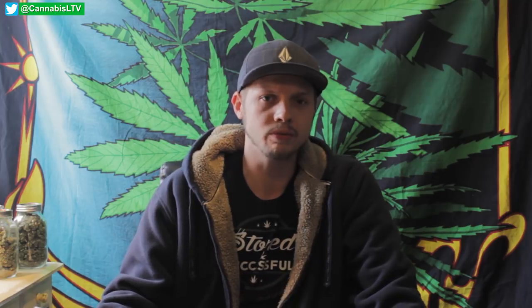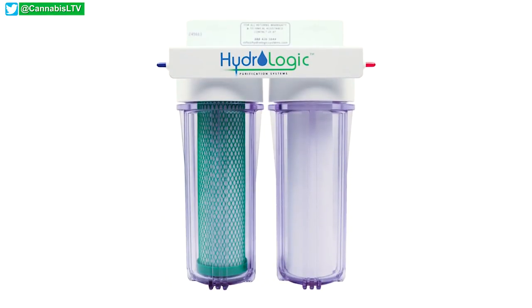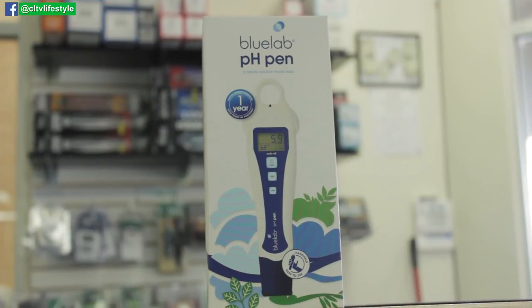Depending on your water situation, a lot of people have issues — chlorine and other things that can harm your plants and block nutrients from being absorbed properly. You're going to want a reverse osmosis system. I personally have a small, pretty cheap one — under a hundred bucks from the local grow store — and it works great for my setup.